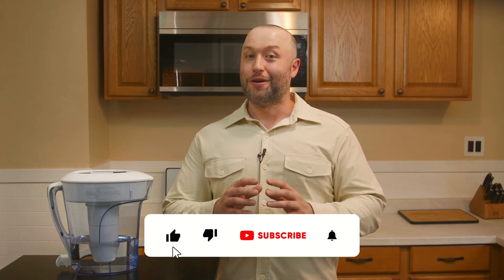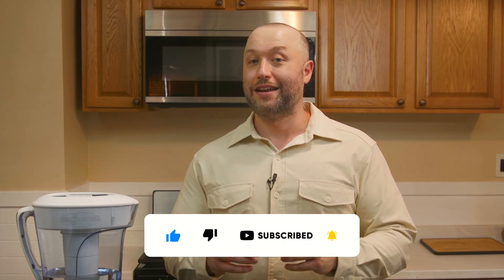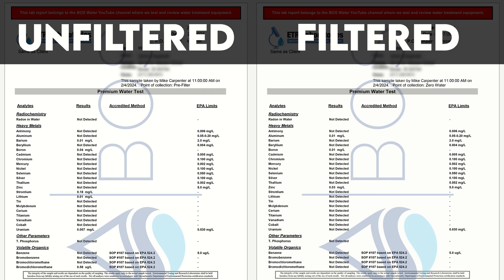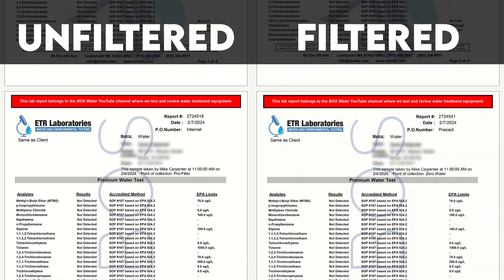Are you ready to discuss how the Zero Water 10 Cup Ready Pour did in our lab testing? Please consider supporting our channel by liking this video, and if you subscribe, hit the notification bell. So on to our lab testing — we took two water samples, one of our raw tap water and one after that water had been filtered by the Zero Water. We sent both samples to an independent lab for analysis and compared the contaminant levels once we received the lab reports.